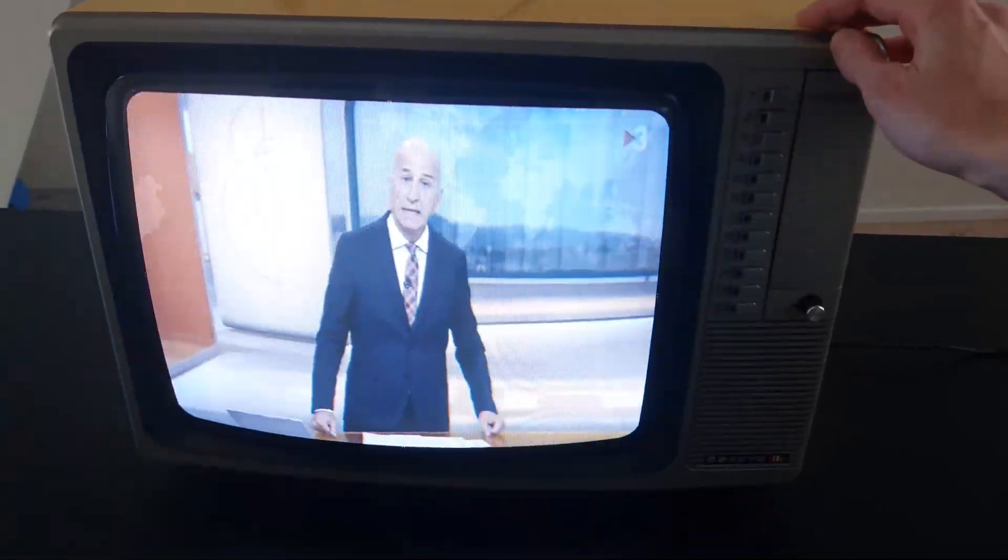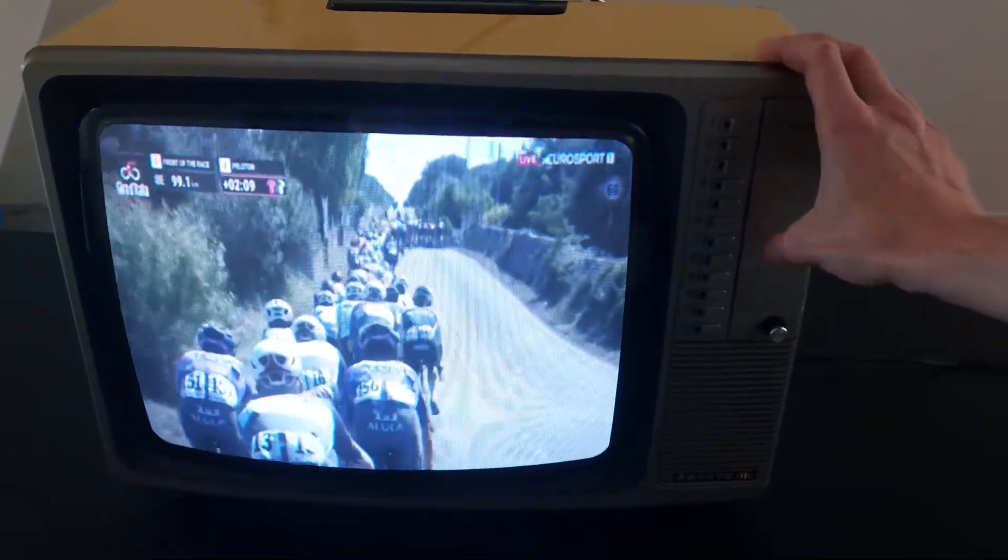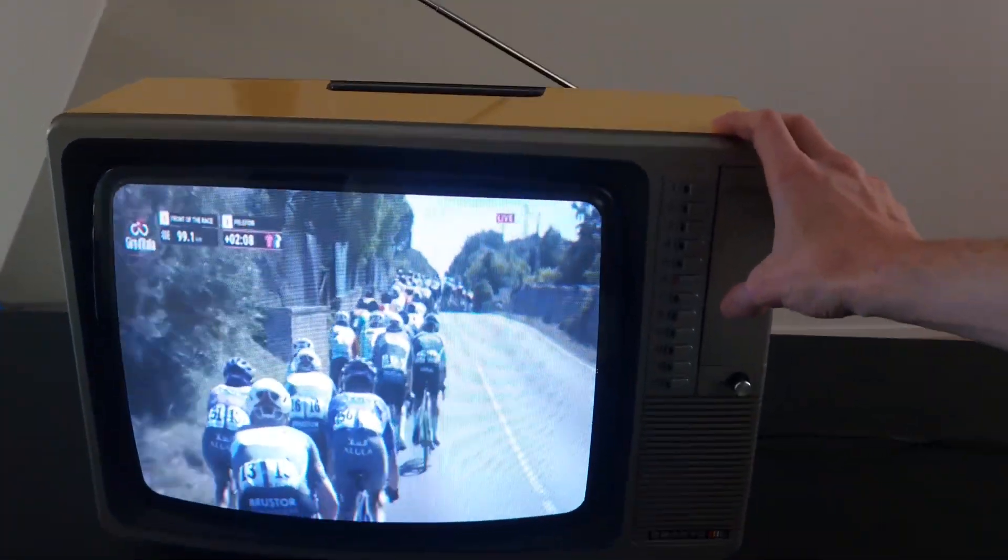Each of the 12 buttons is assigned to a different TV channel. Pressing a button switches the channel, just like the TV originally did. Since the player needs to stop the current stream, buffer and start decoding the new one, there is a delay of about 2 to 3 seconds between pressing the button and seeing the new channel on screen.